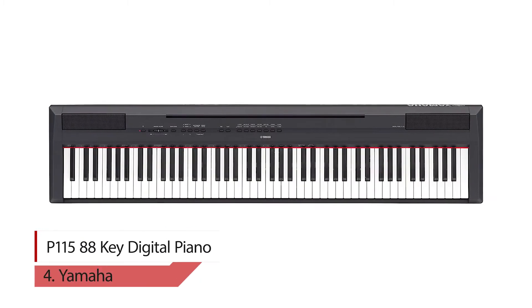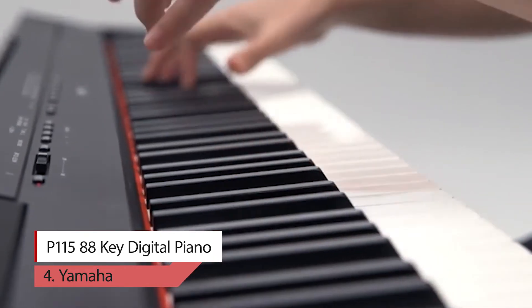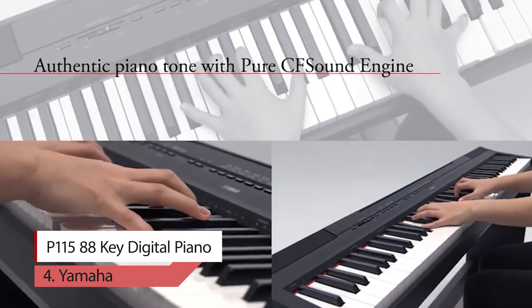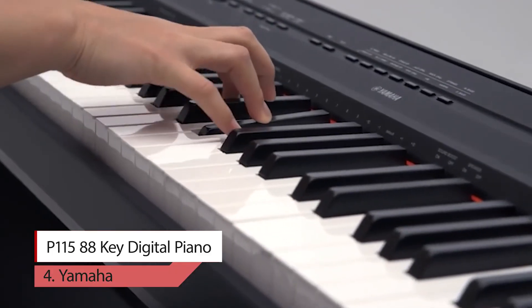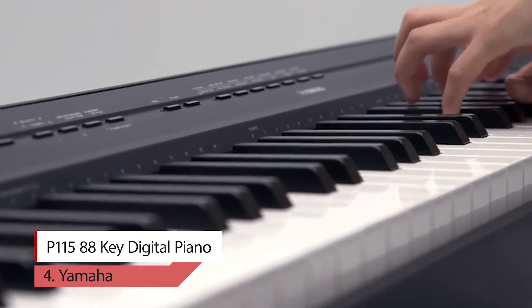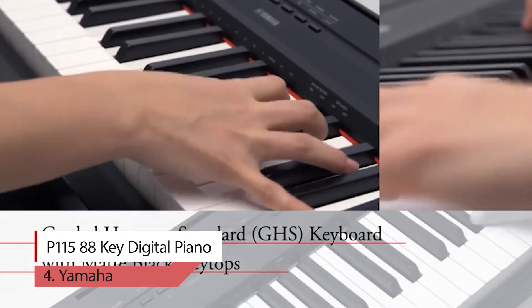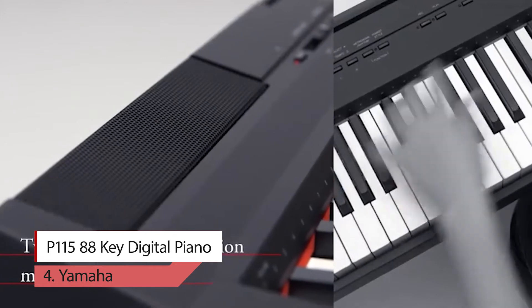Number 4: Yamaha P-115 88-Key Digital Piano. The P-115 Digital Piano carries on the tradition of the best-selling P-Series with even more user-friendly features and improved sound quality. Available in black or white finish, the P-115 delivers Yamaha piano touch and tone in a compact design, ideal for home, studio, or stage users.